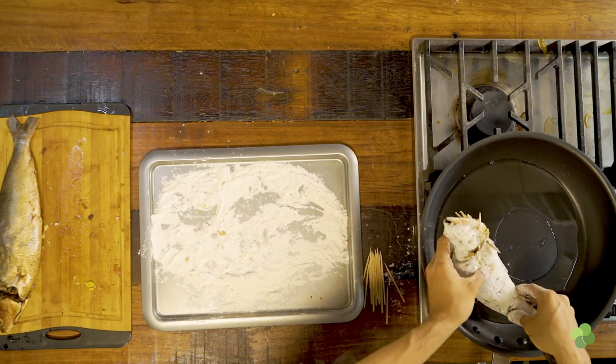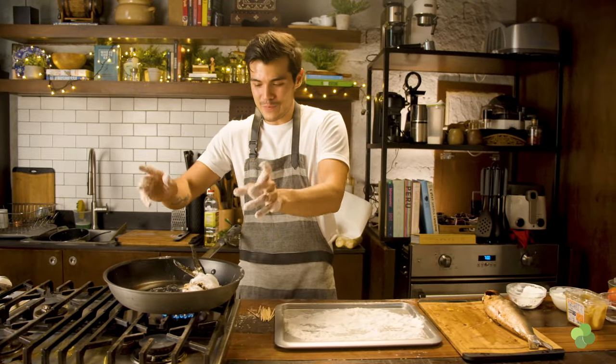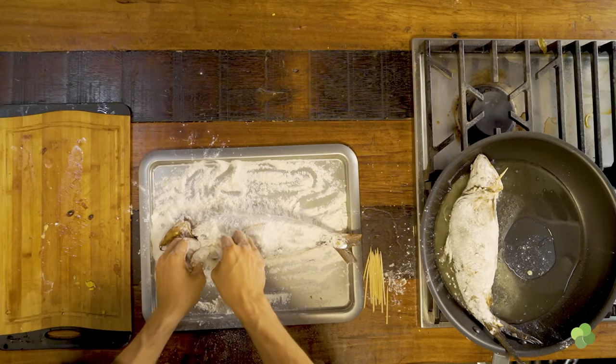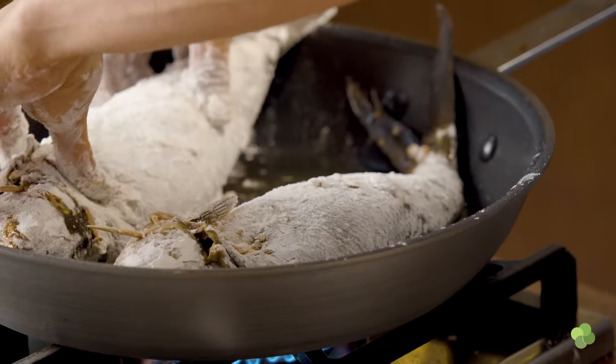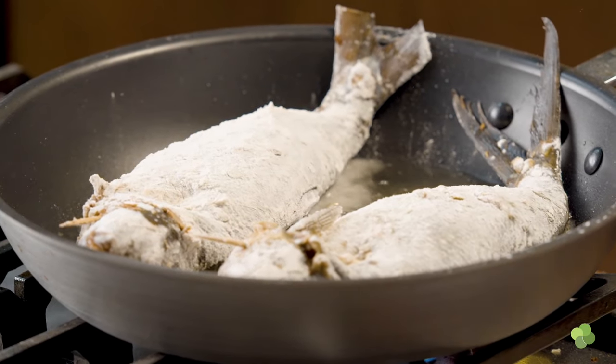Carefully lower the fish into the wide mouth pan — slowly. Then do the second one the same way: close it up, dredge the excess flour, and gently lower it in for frying. Slowly is better. We're gonna take about five minutes per side — we don't want to burn it too fast. We flip it after five minutes.